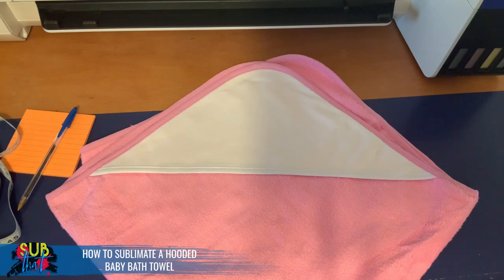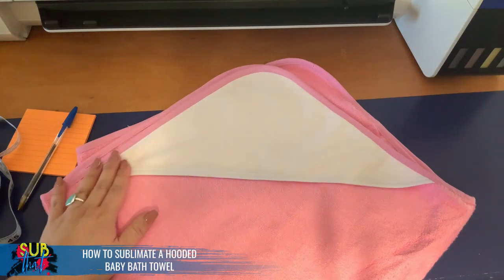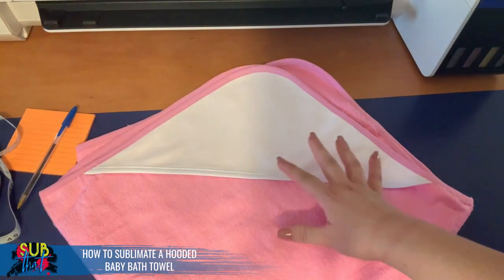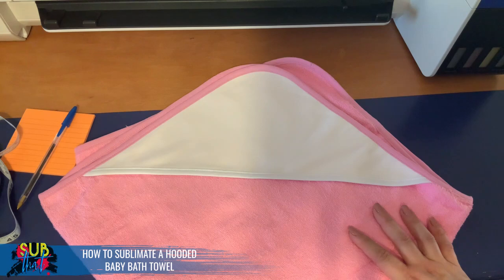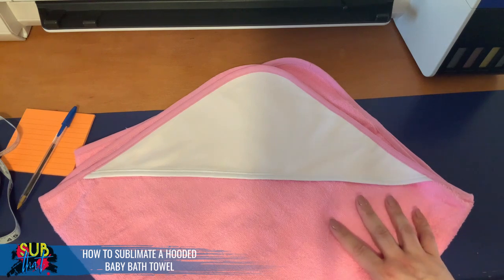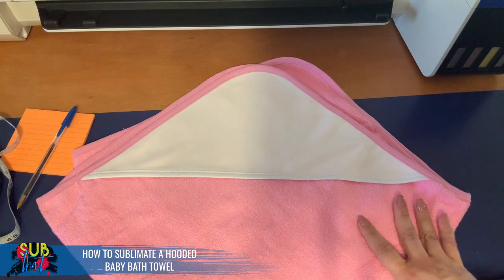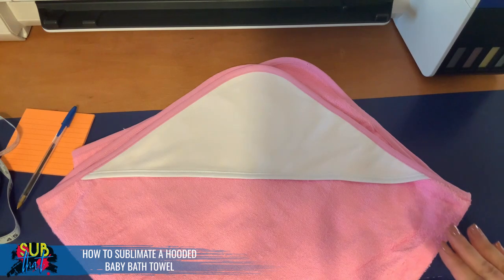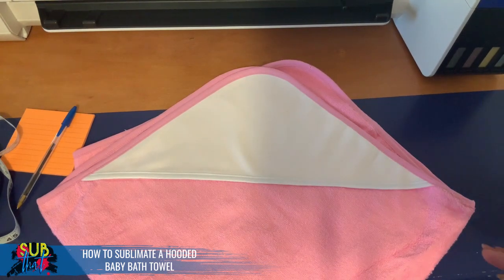This towel is available in both blue and pink. The sublimation area is the white hooded pouch — you can choose to print full bleed or isolate a design in the center and add personalization. Personalized items for babies are incredibly popular, and that personalization is going to be how you get maximum profit on an item like this. The first thing you want to do when you unpack it is iron out any wrinkles in the white area or give it a quick pre-press so it's nice and flat.